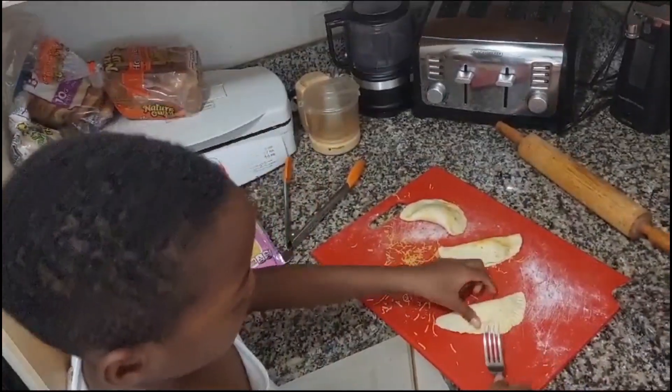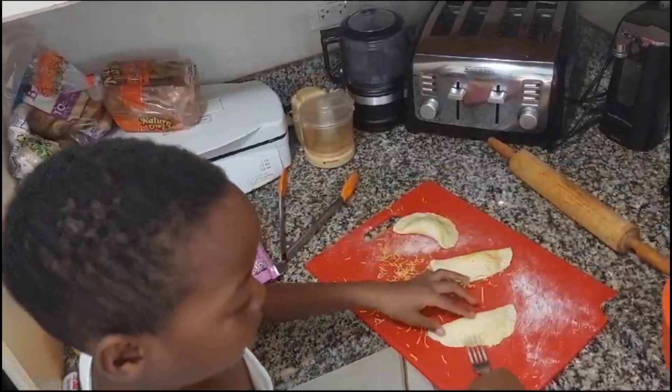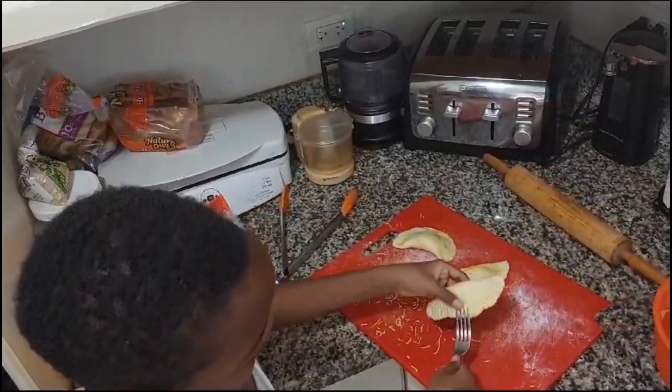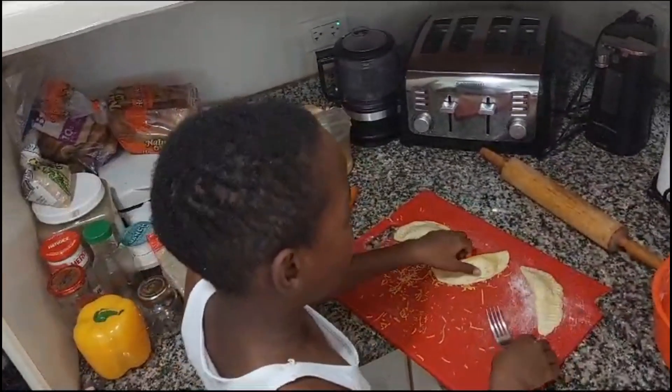So who taught you to make patty? My grandma, Mint, did. It is very fun. So you all enjoy it, right? Yeah, I enjoy doing this.